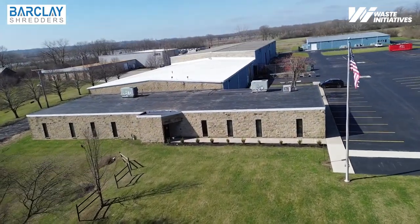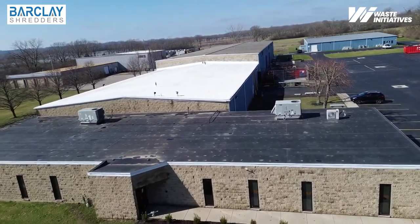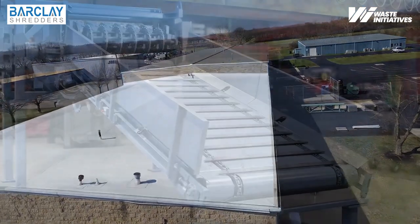Headquartered in Miamisburg, Ohio, Barclay offers multiple standard primary and secondary shredder configurations, classifiers, conveyors, replacement knives, and bases.